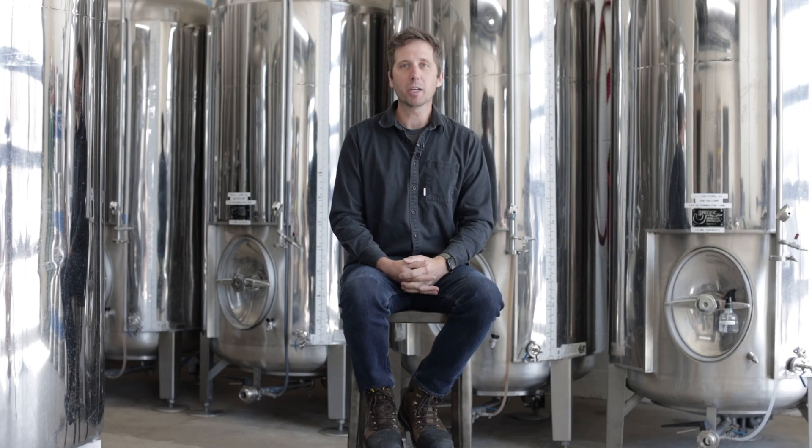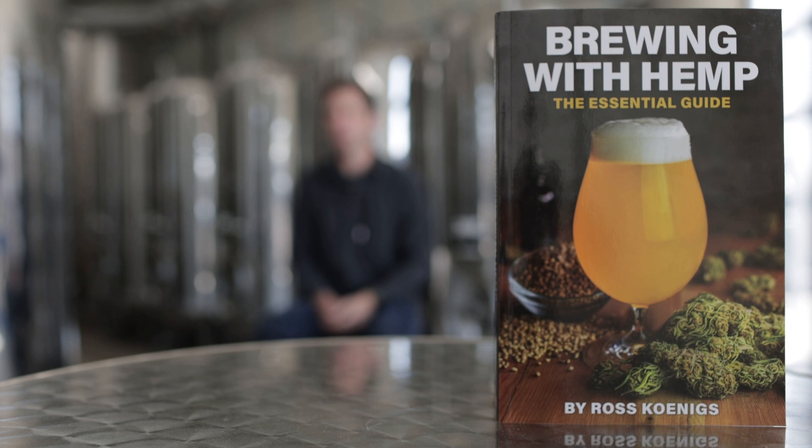I'm Ross Koenigs, the owner and brewmaster of Second Dawn Brewing Company and the author of Brewing with Hemp: The Essential Guide. And here's your craft beer and brewing tip of the week.